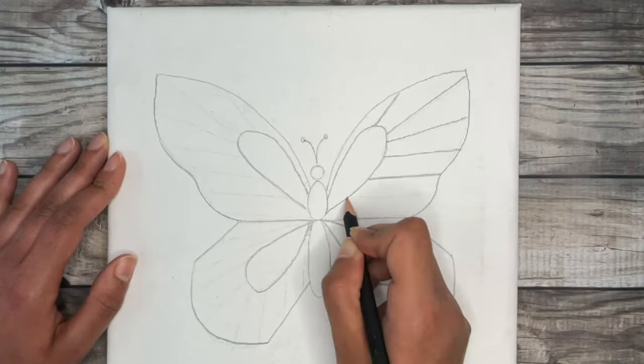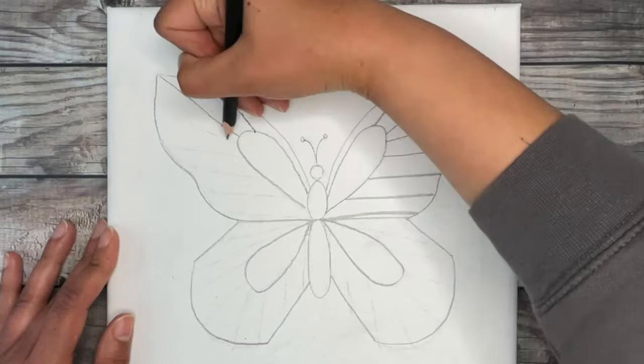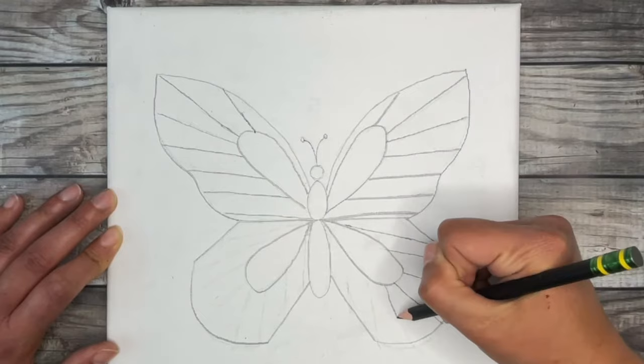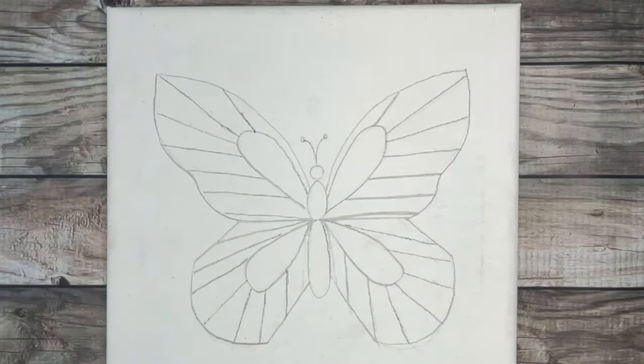Don't worry if your butterfly isn't working out the first time — just take your time, be gentle with yourself, and don't be afraid to use your eraser to fix as you go. I pretty much used my entire eraser practicing this butterfly. A quote my dad used to tell me growing up is: 'No one is perfect, that is why pencils have erasers.' I absolutely love that quote. Remember, it's okay if it takes you a few tries — the most important thing is to be gentle on yourself, keep at it, and you will get it.